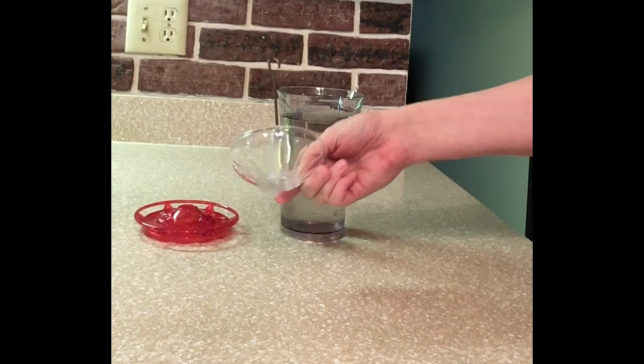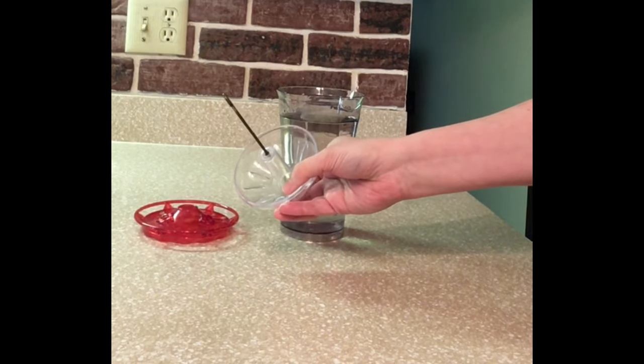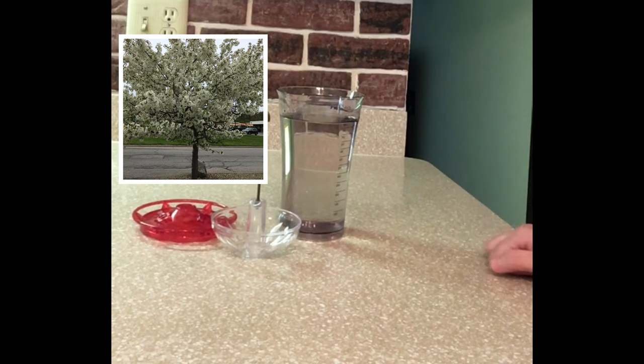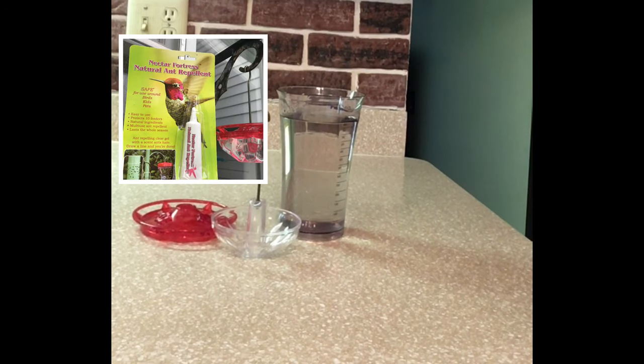I just hang it on my hanger — it's already got a hanger on it. If you were going to hang it a different way, perhaps in a tree, a good suggestion is zip ties. You might have an issue with ants on your hummingbird feeder, on the tree limb, or on the hanger on your home. When I notice black ants or little ants on the feeder, I put a solution of neem oil and cinnamon oil on the hanger, or on the zip tie if it's hanging on a tree branch.